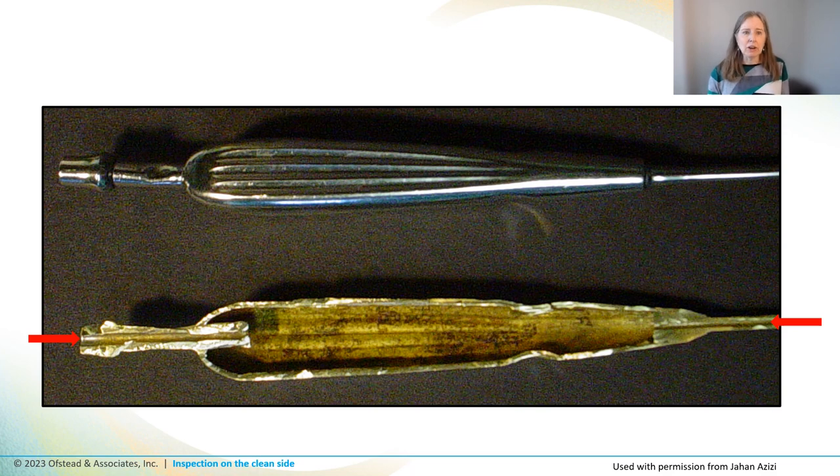Now the kicker here is that these are actually single-use suction tips, but the personnel didn't realize they were disposable because they're made out of metal and they look similar to the reusable ones. Anyway, taking a bandsaw to your surgical instruments is an expensive proposition.